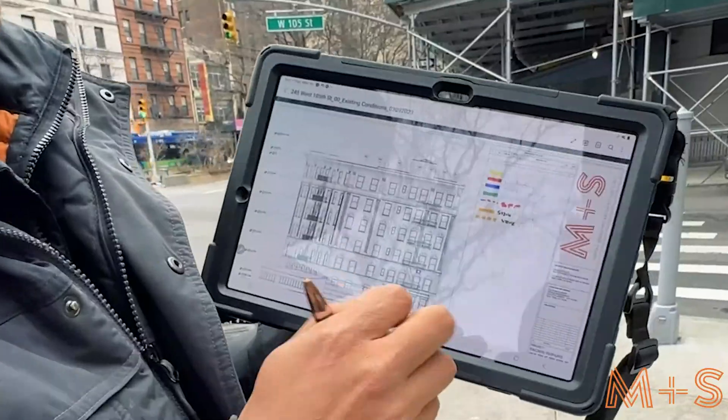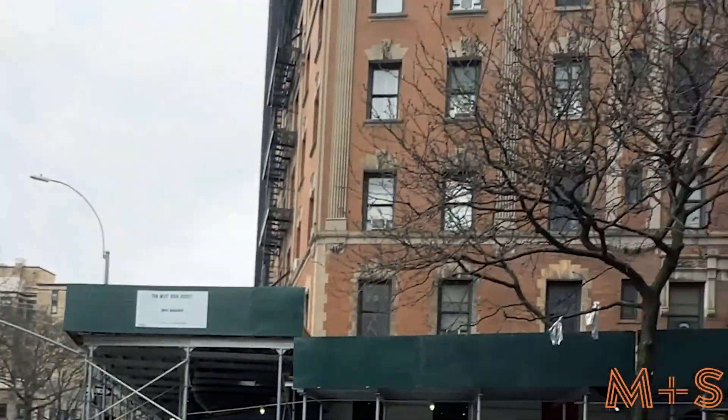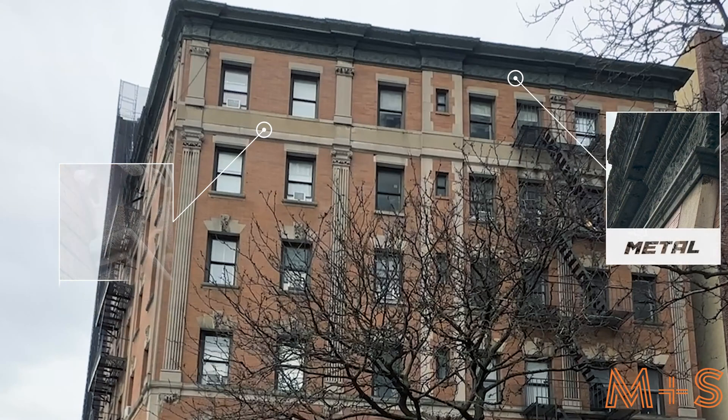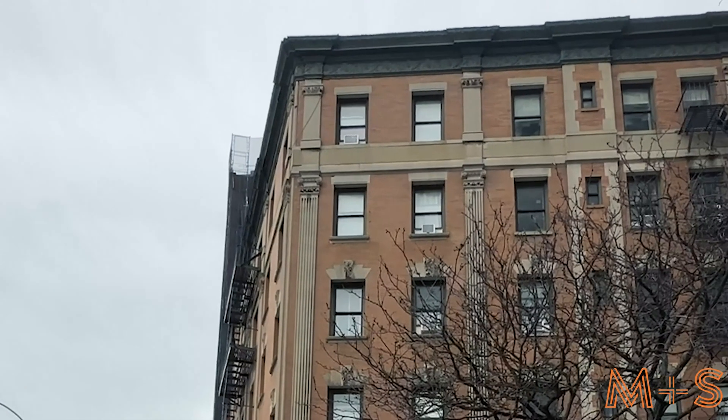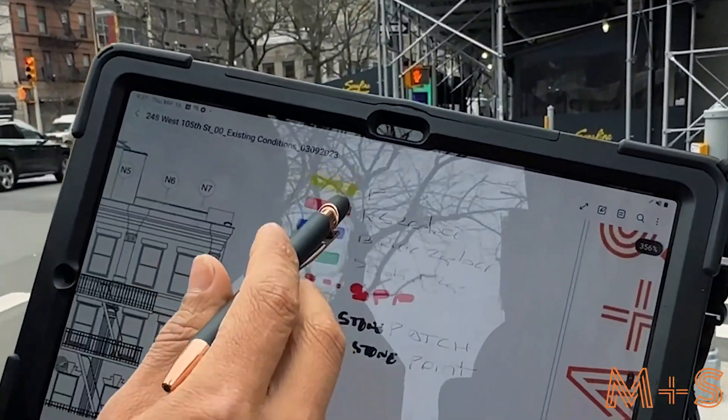The first thing we did is take a look at the building. We can see that the building is made out of brick and stone. There is some metal on the fire escapes and metal on the cornice. Based on the materials, we have created a quick legend.